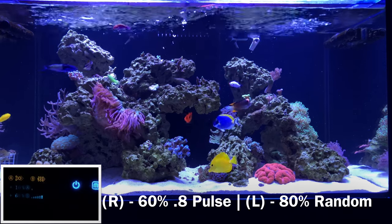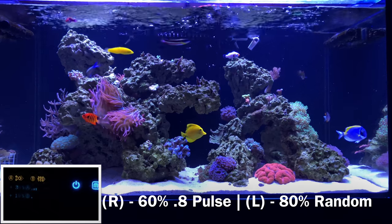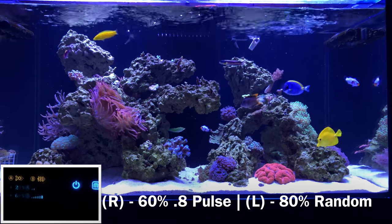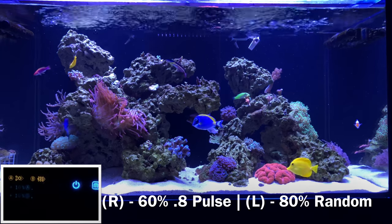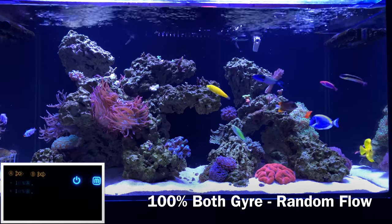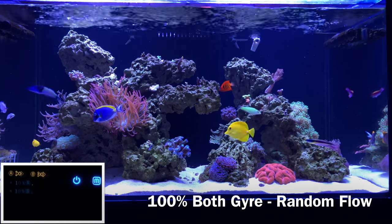When you have one Jaro running, you get that full gyro effect from left to right or right to left, with safe spots underneath the running Jaro and most flow hitting the opposite side. So if you're running one Jaro, keep that in mind for coral placement. If you're running two, definitely do not put any low-flow corals between them — in the middle of the tank. I learned that lesson.